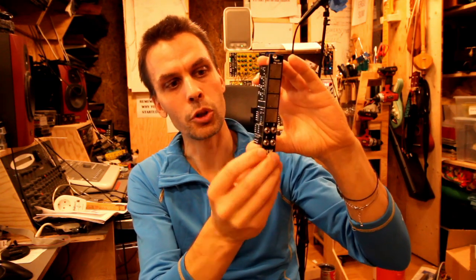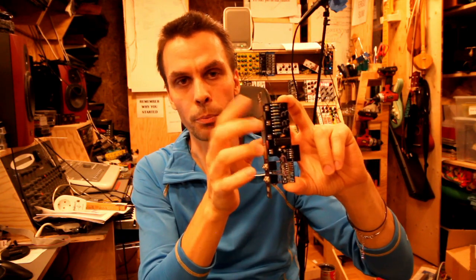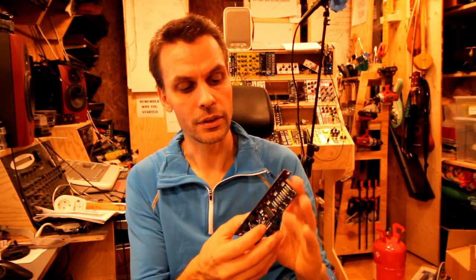Put them together and you get a module like this. This makes it into four drum pads, or four pads that send gate outputs. It's basically the gate output circuit I did in the Modular in a Week video, but I redrew the schematics and added a few things that weren't in the previous version.